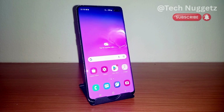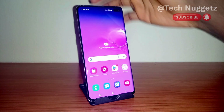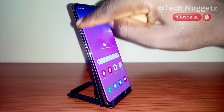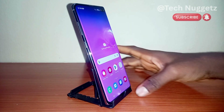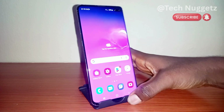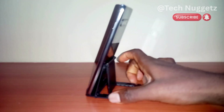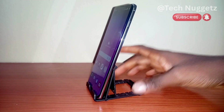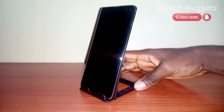On the left I have the volume — volume up, volume down — and the big Bixby button. To the right I have the power button, so let me position the phone again.